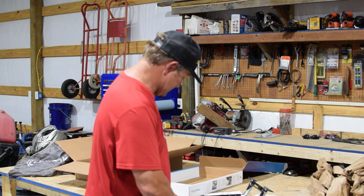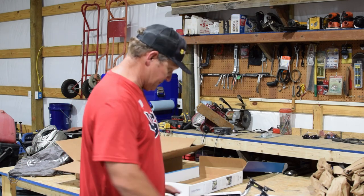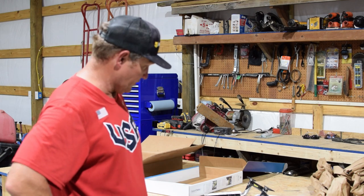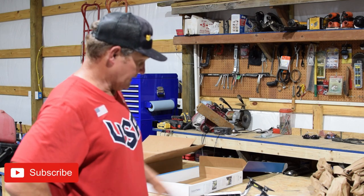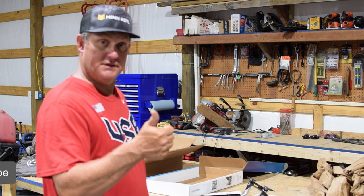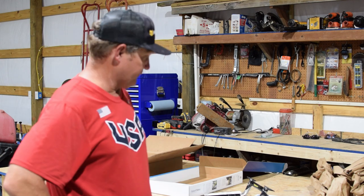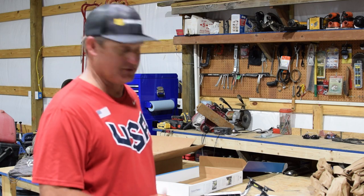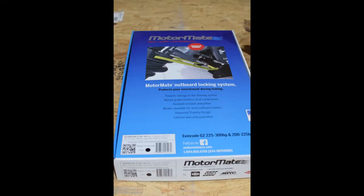It does look like there are some changes they've made to this since I purchased mine — that thing is definitely shorter. Again, very proud of the company. Thank you very much, MotorMate. Thank you for your good customer support and getting me a product in a timely fashion. Until next time, Green Country Custom Baits, we're signing out. Thank you.